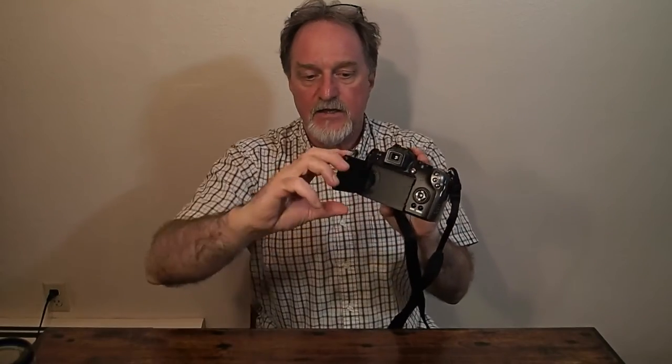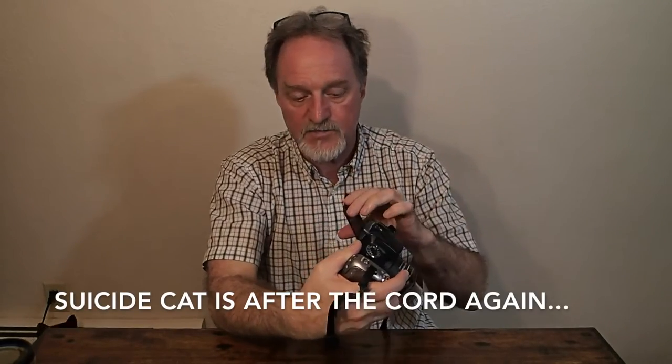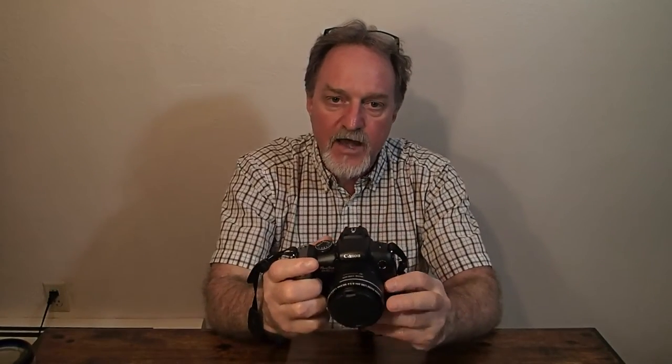It has a two and a half inch articulating LCD. It doesn't seem like that big of a deal, but some pictures I shot recently I was up above crowds trying to shoot, so it was nice to tilt the LCD down towards myself. It also has an electronic viewfinder like the SX10, with a nice diopter that I've really come to appreciate.